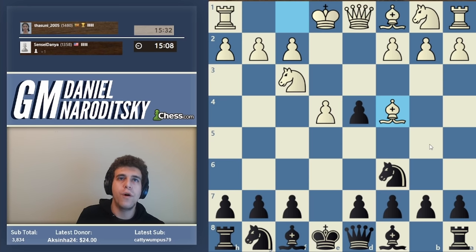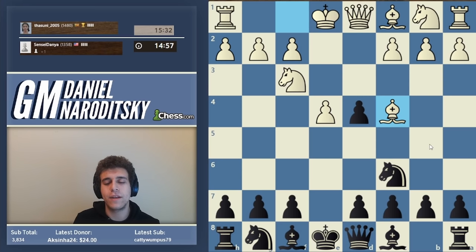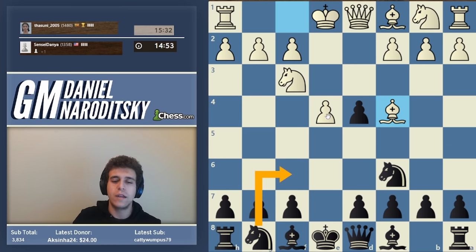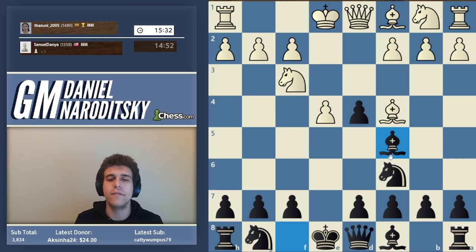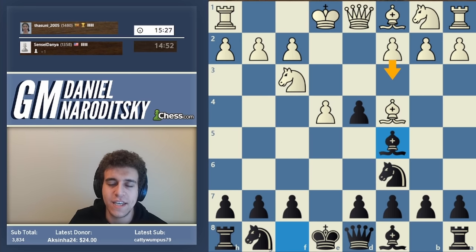One thing we could try is to play a bad line of the Scotch Gambit for black and then try to recover. Black has two main approaches: the first is knight f6, which leads to e5 and then d5 - what I actually play. The other approach is to cling to the pawn on d4 and go bishop c5, which we're doing now. White's main move is c3.